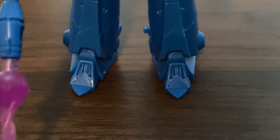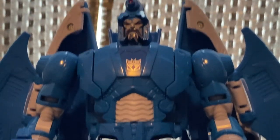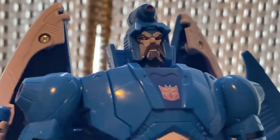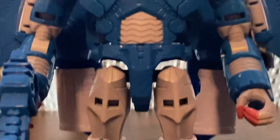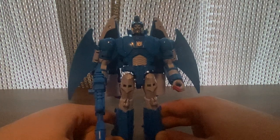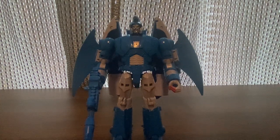Overall, this is the Sweep character from Transformers the Movie. He has the Decepticon symbol there. Look at his face — he looks evil and angry. I'm very happy with this Sweep figure. I was thinking about getting a G1 Scourge Transformers Movie 86 Studio Series — this is what I'm thinking about. Until next time, thank you for watching.